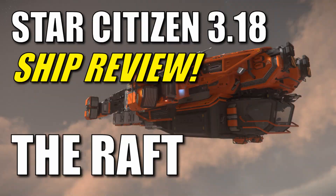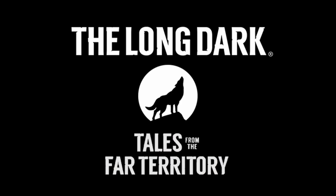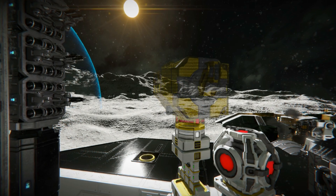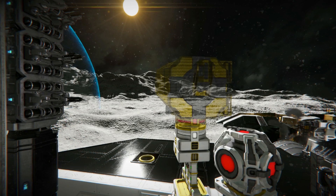Plus, I've got a Star Citizen ship review coming, and I'm going to be starting the Long Dark Survival series. So there's a lot happening here on this channel. Like and subscribe so you don't miss it, and I'll be talking to you later.